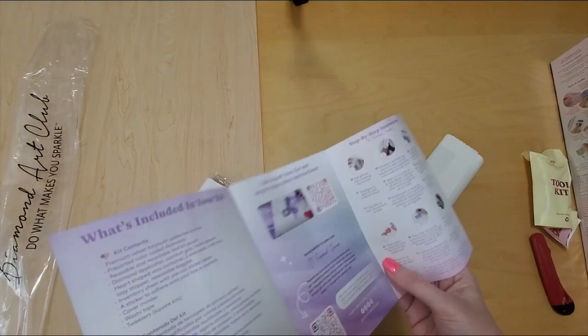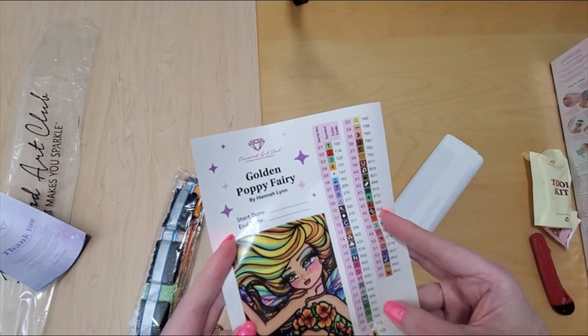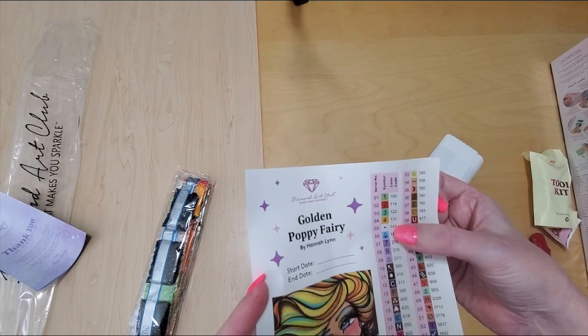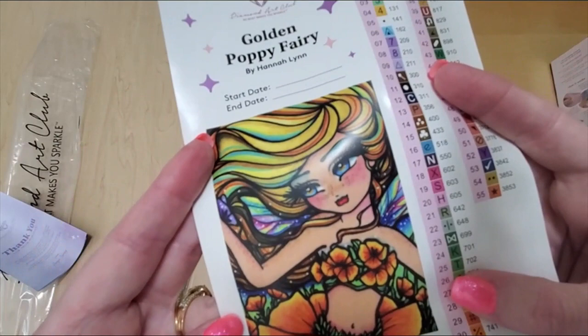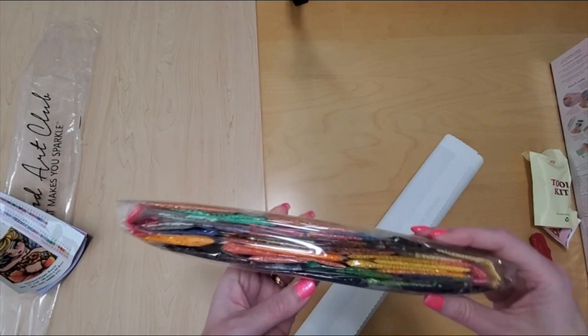And here's the sticker sheet — 55 colors and five ABs. That's quite a few. The Golden Poppy Fairy by Hannah Lynn, and she just looks so summery. She even has freckles, so cute. And here's our happy bag of drills — nice and small, and it's marked with the kit name, Golden Poppy Fairy.